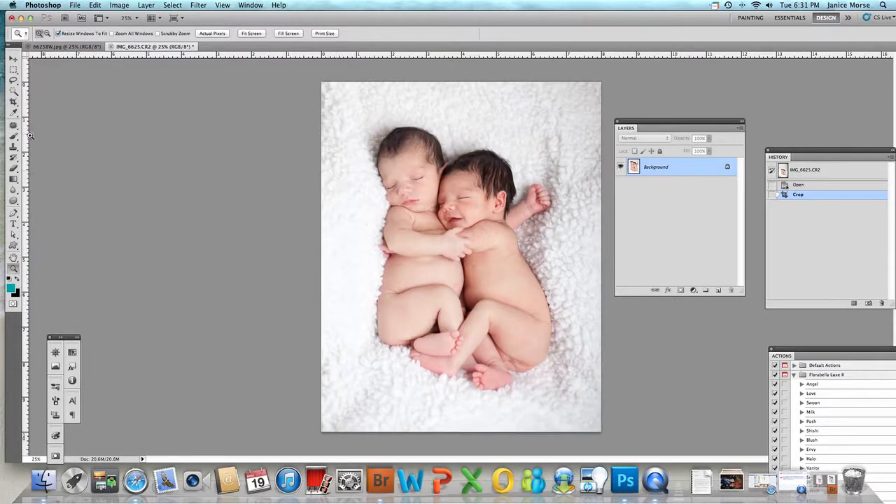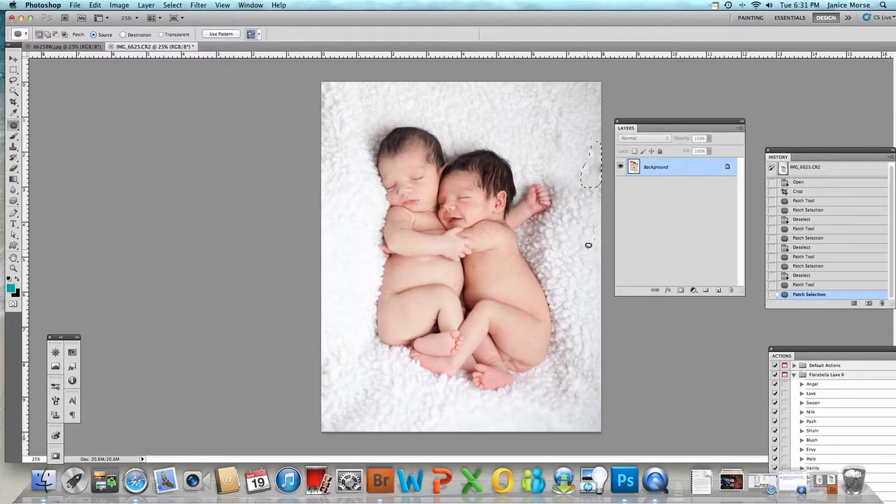This side is a little blown out but we're just going to ignore that. First thing I do is select my patch tool, and anything that's really harsh I'm going to get rid of. When I'm shooting, I do pull the blanket and try to make it as smooth as possible so I don't have to sit here and do this — that's why I don't like the patch tool that much.